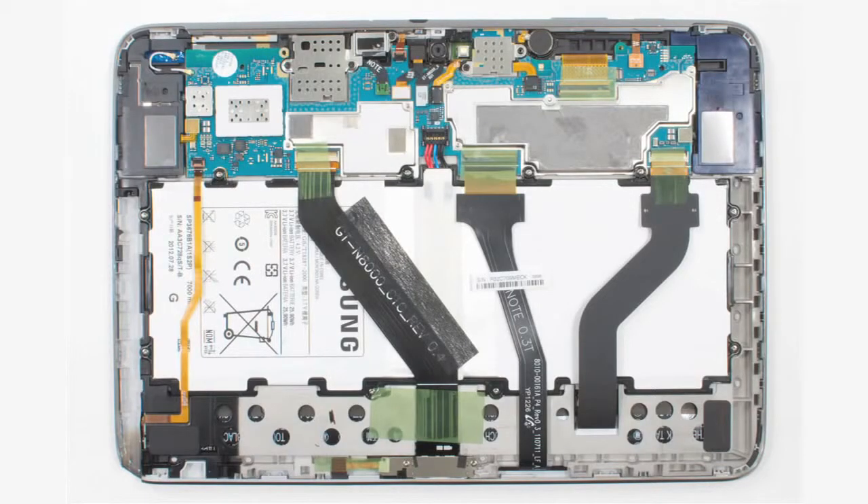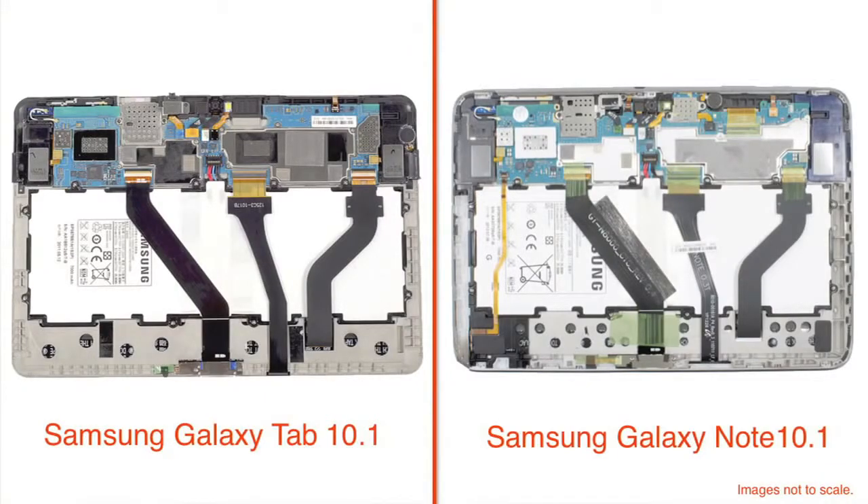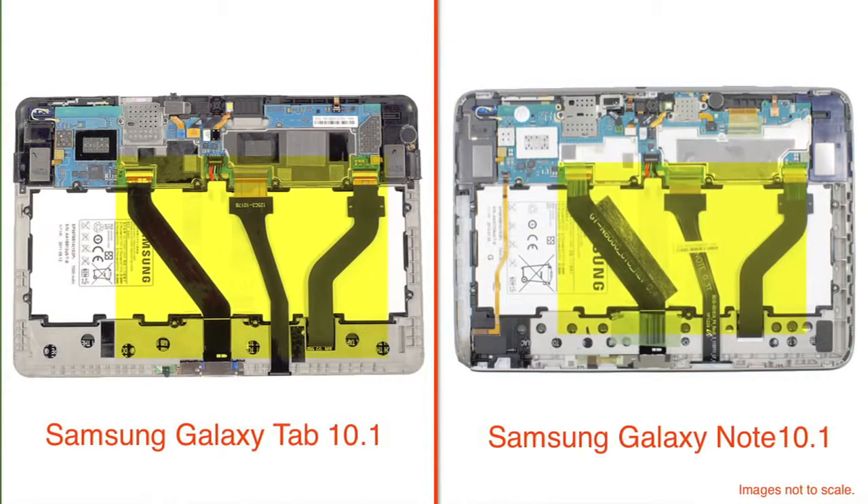Now that we're inside, a few things jump out at us. First, the Note's internal design is very similar to last year's 10-inch Galaxy Tab. The battery sits in the center of the case with the motherboard at the top and speakers on either side. The ribbon cables for the digitizer, display, and docking connector run from the bottom edge across the battery to the motherboard.